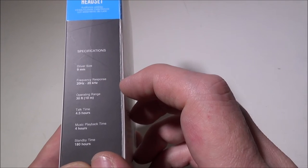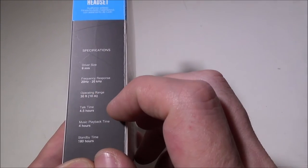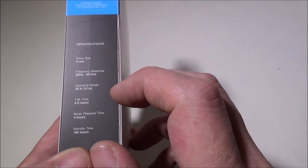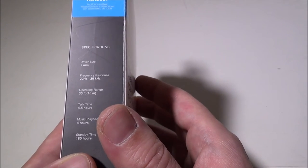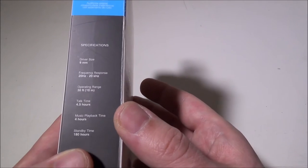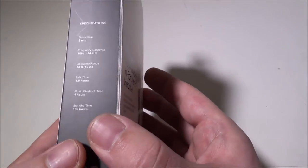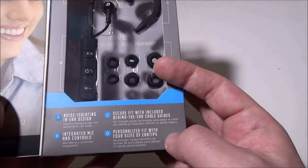Some of the specifications: they have a 9mm driver, frequency response of 20Hz to 20kHz, operating range of 30 feet or 10 meters — the standard Bluetooth range. Talk time is rated at 4.5 hours, though that depends on volume. Music playback is 4 hours at normal volume, less at max. Standby time is 180 hours.